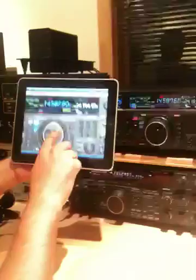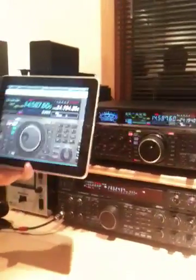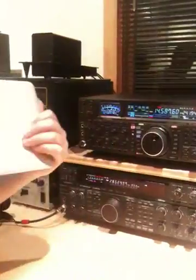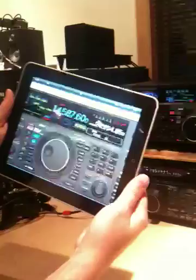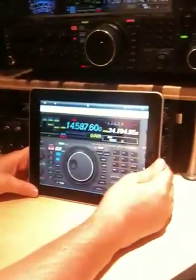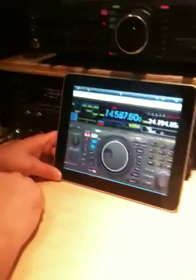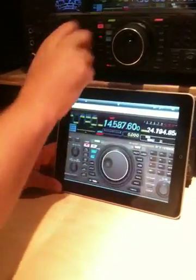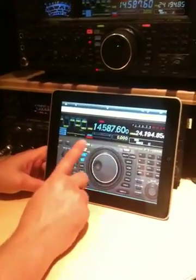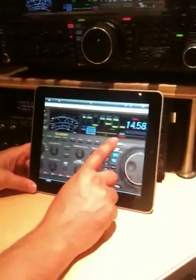Anyway, pretty cool demo. Neat for if you're around the house and you're running a remote desktop on your FT2000. That's as small as it gets — you can carry your radio around the room. And of course, with the current version of the iPad OS, it doesn't support multitasking yet. But the next version, you can actually put this in the background, run a Skype client, and actually be anywhere in the world and just remote in with your iPad and work the world.